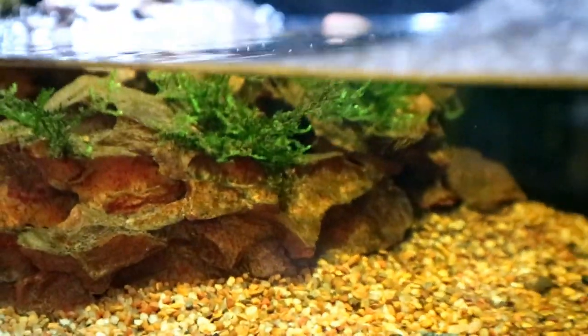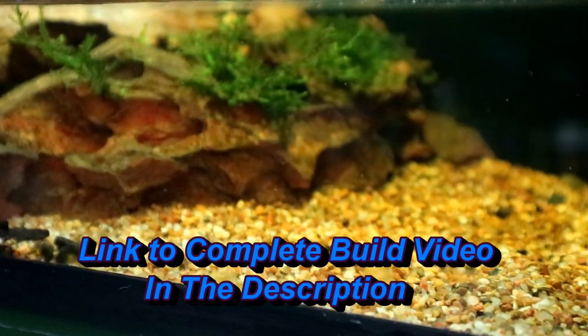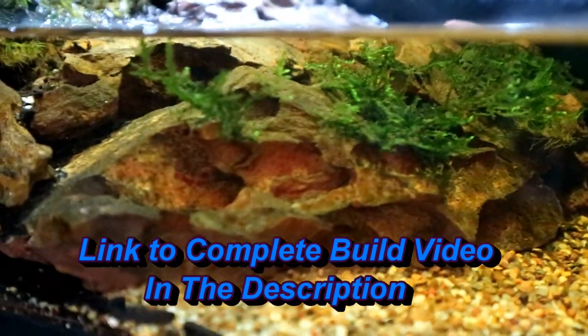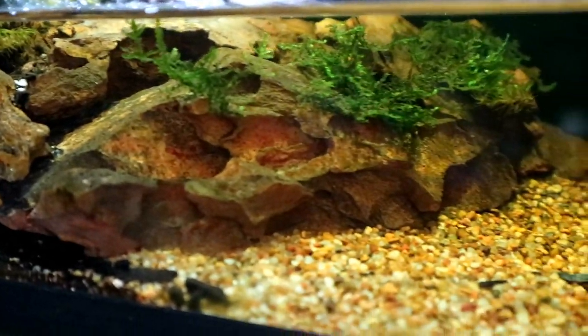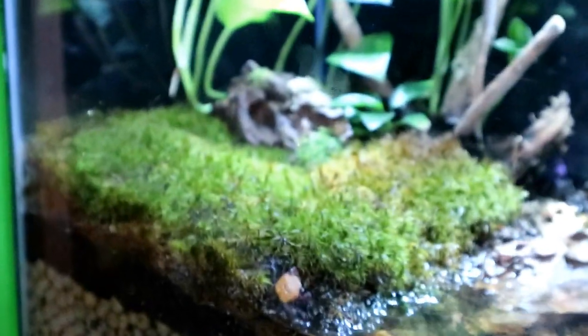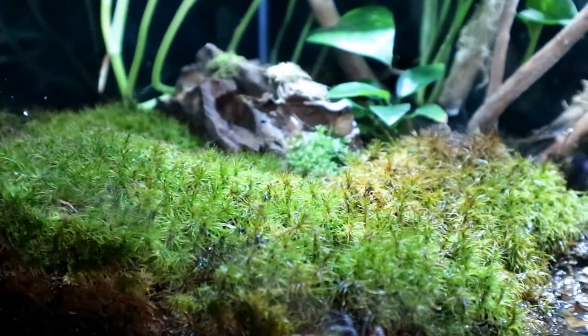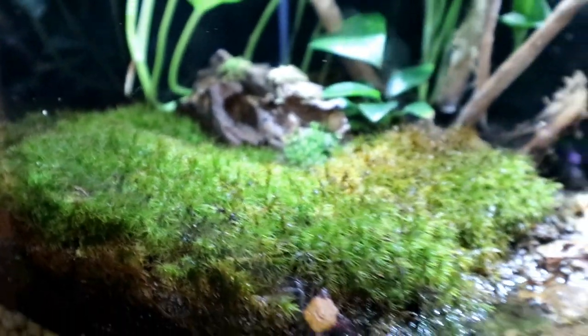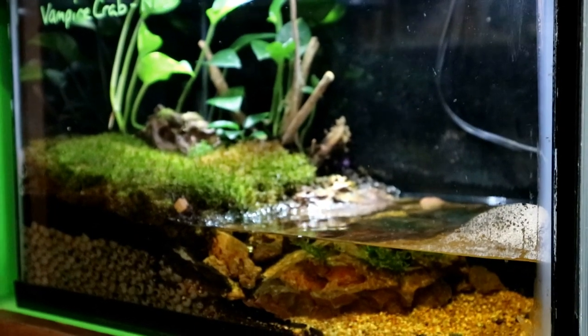The Anubias I planted underwater — you can see in the first video the Anubias I glued to the rock there — it completely got eaten. They chewed it right down to nothing. That was surprising because I thought they only ate dead plants, but they obviously eat live plants too. The ferns I planted up top that I stole from the frog tank — they completely ate those as well. So some plants they like and some plants they leave alone.